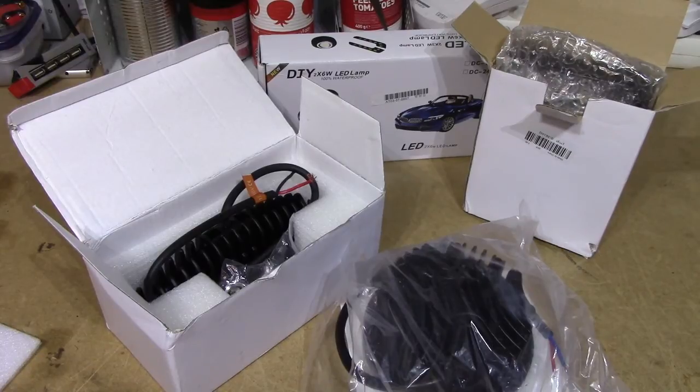Winter's approaching and for us who live quite far up the northern hemisphere, that means we're going to have to deal with pretty much 80% darkness for the following 6 months. So I figured I'd do what probably a lot of people do and just check out a few of the cheapo LED light offerings on eBay.